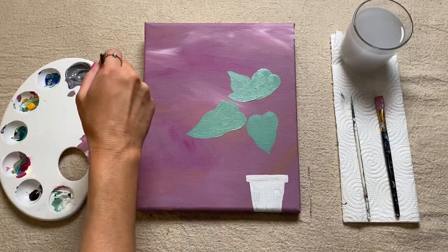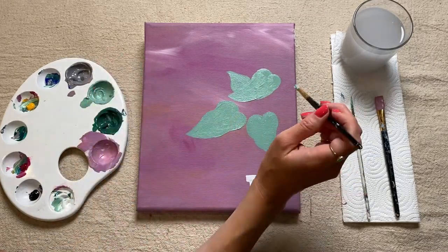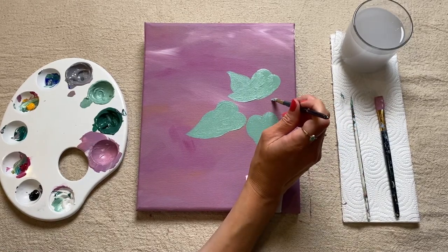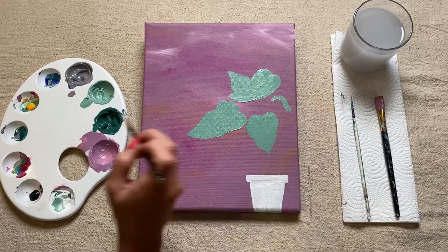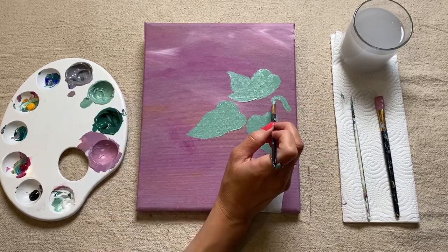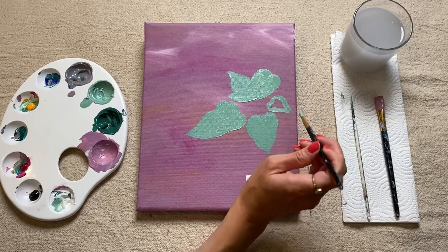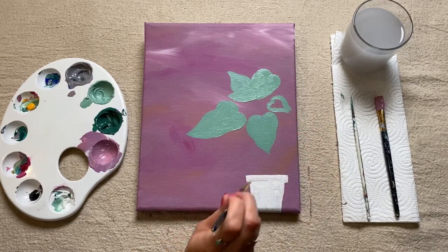So just carry on now adding as many leaves as you want to your painting, making sure some of them are overlapping and some of them are slightly smaller than others. I would just leave the area by your pot until the last moment,